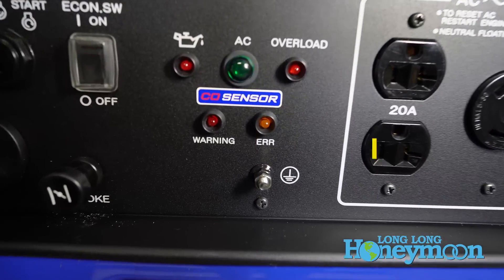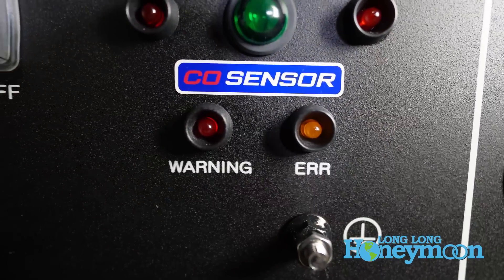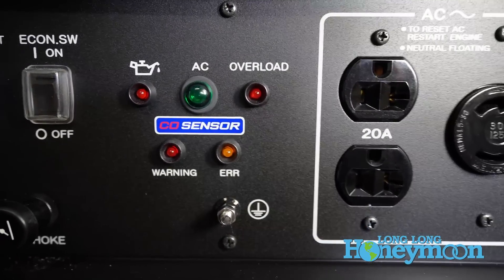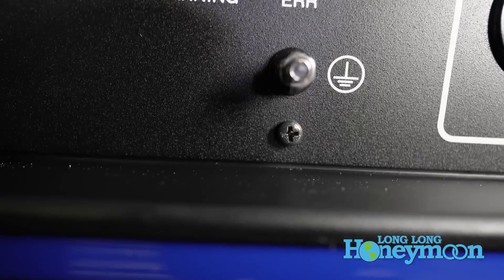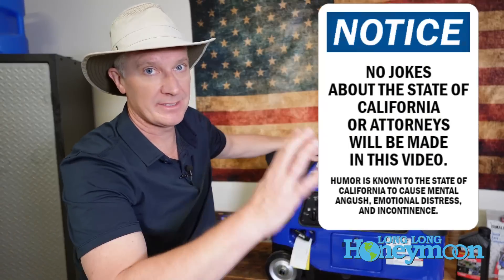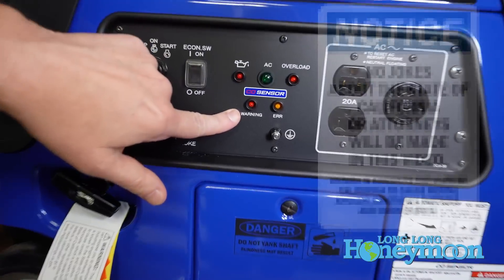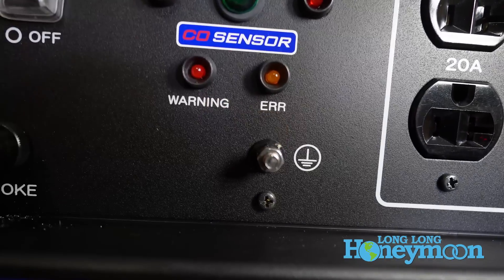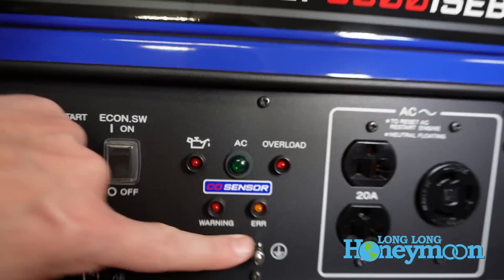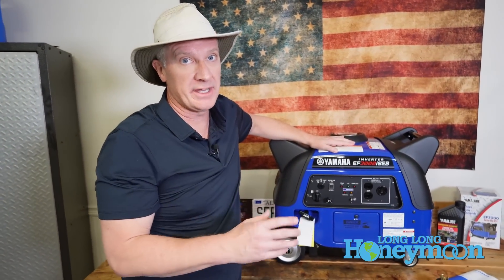What's new this year with this generator is a carbon monoxide sensor. Inside this unit is a carbon monoxide detector and if the unit detects an excessive amount of carbon monoxide in the atmosphere it will automatically shut off. I believe this may make the unit California compliant. Next to the CO sensor warning lights you'll also see an ERR light, which I believe indicates an issue with your carbon monoxide detector that you need to investigate.